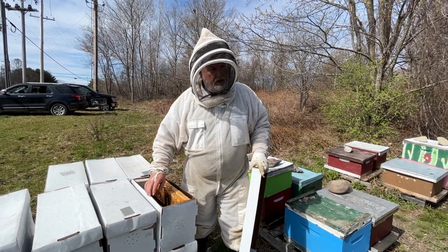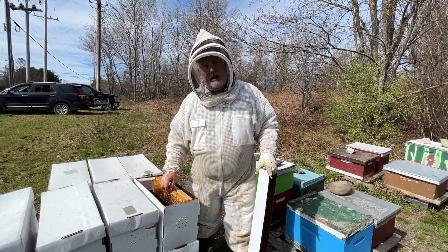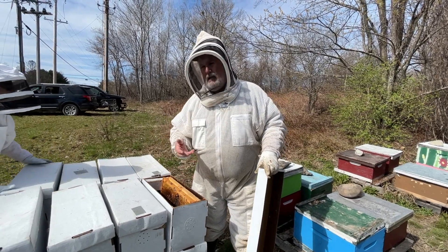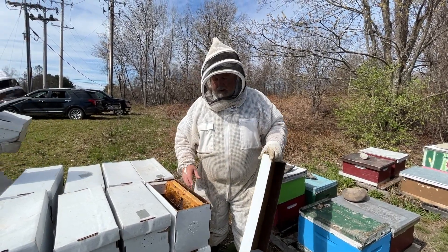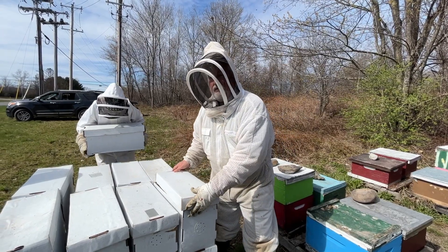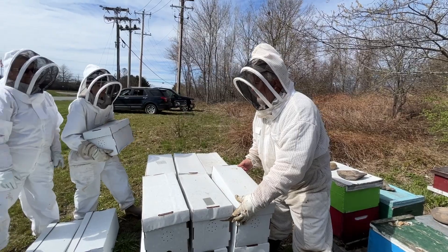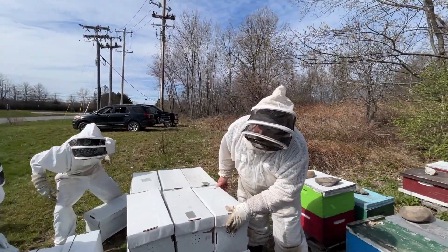If it's got the new queen, she goes in with that brood, and by the time she is out and the bees have emerged and they've refilled, I won't be selling that for three to four weeks. We'll only stack them three high.